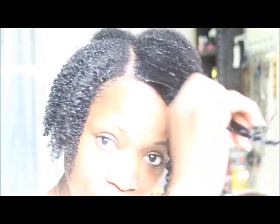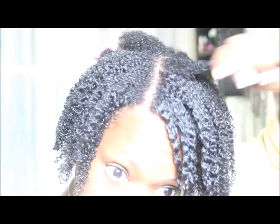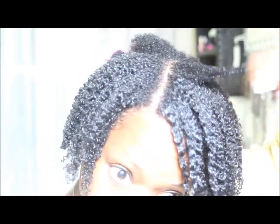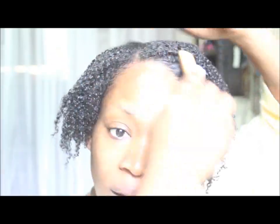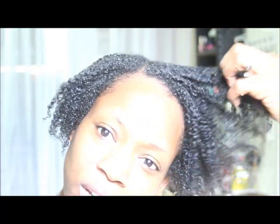Wash and go's really don't take that long, especially once you get your technique down. You can probably have a good wash and go in about 10 or 15 minutes. I am done with the front half — look how shiny and pretty it looks. I want a little volume here so I'm trying to stack it so it will dry that way.